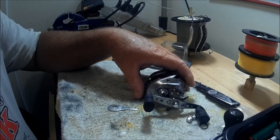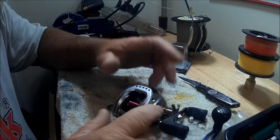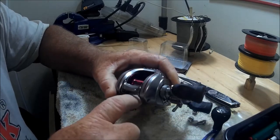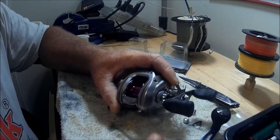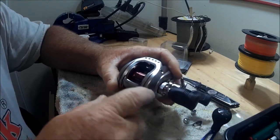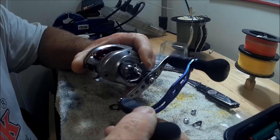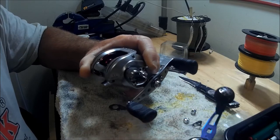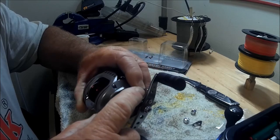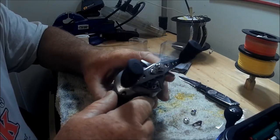Throughout this playlist, I'm going to be showing you basically this silver reel — I'm calling it sort of white with red highlights. What I'm going to be doing is making what I call the 'patriotic reel.' I'm going to make this kind of red, white, and blue, and the first addition is going to be this blue swept handle.